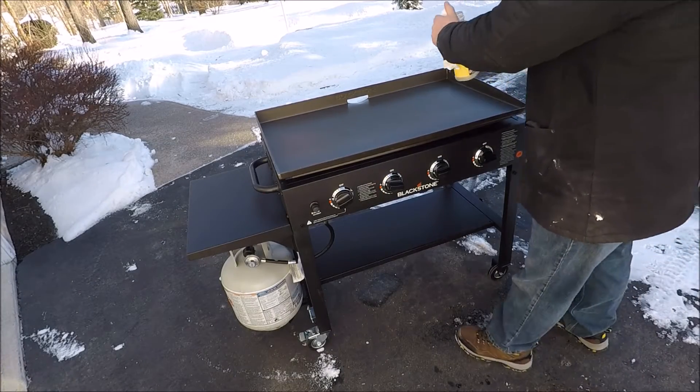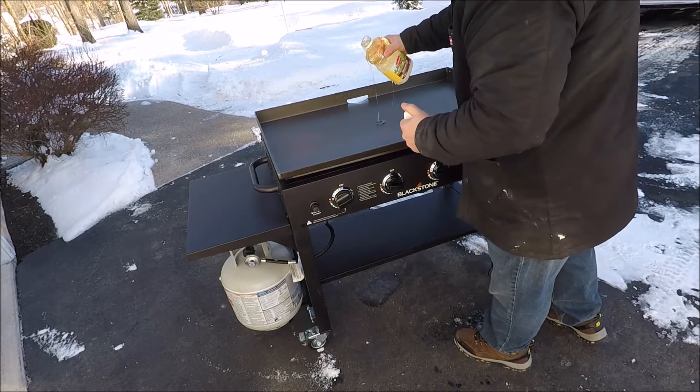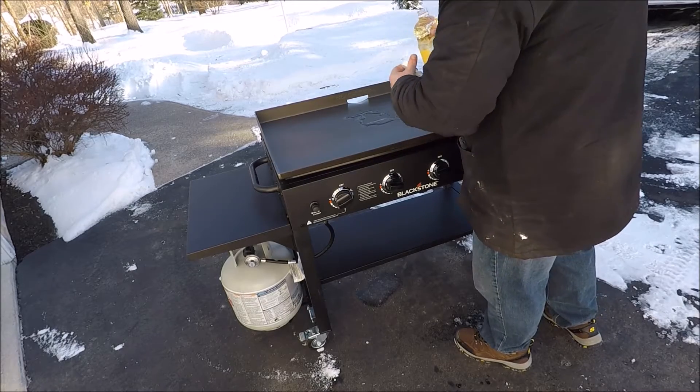I already have the grill lit, the burners are up on high, and the griddle is already at temperature before I start.